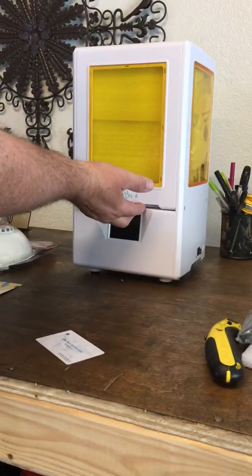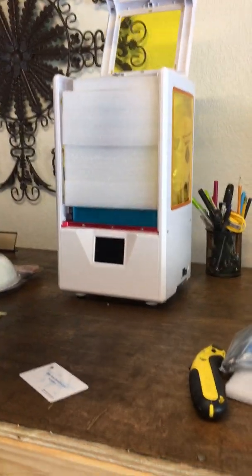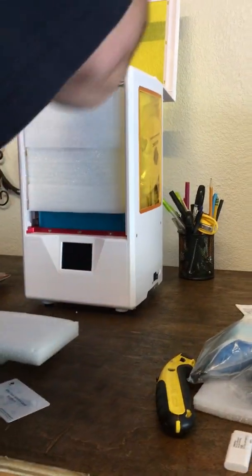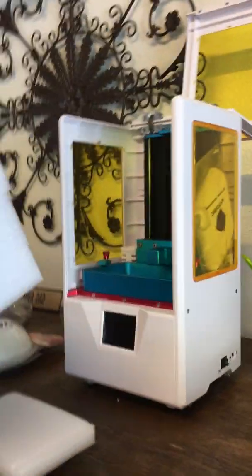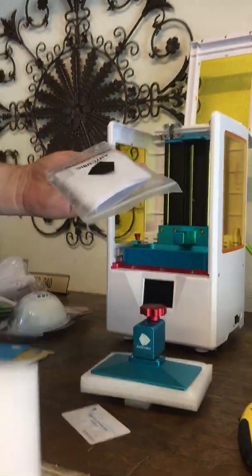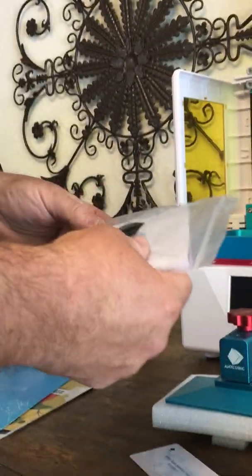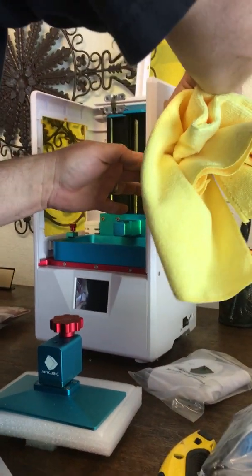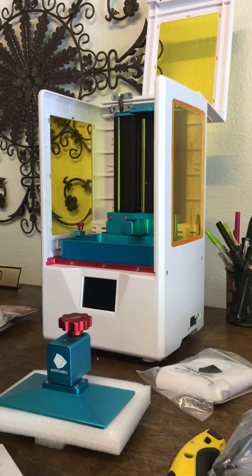Let's pop this open — no handle, so you just pull the cover up. Very solid construction. Here's the build plate right inside. Don't throw the packaging away. Also inside we have some more strainers for the resin, which is nice — looks like two of almost everything. There's a little bit of wear marks on the side of the packaging, but hopefully they'll wipe right off.